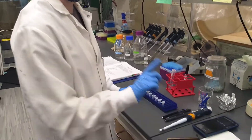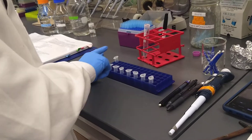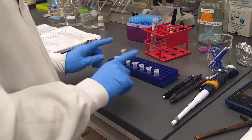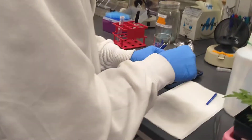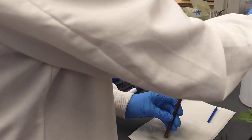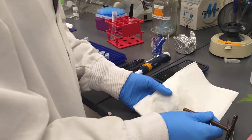Moving on to the next sample — note that what I did not do is take a punch of each one and then grind and then add buffer all at once. You want to go through each leaf step individually, because if you grind a leaf and then give it time to cool down while you're grinding another leaf, what can happen is the DNA can start to degrade.